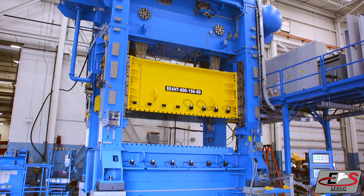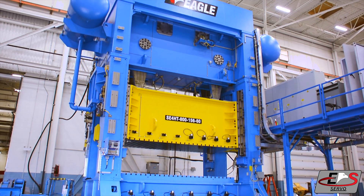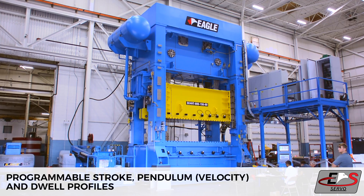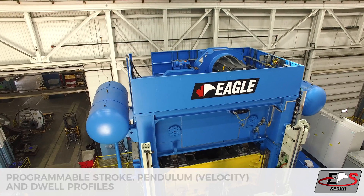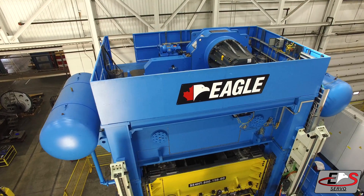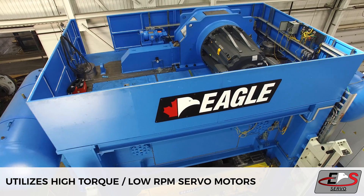The Eagle eccentric geared high torque servo press series allows maximum flexibility with programmable stroke, pendulum, velocity, and dwell profiles. This series utilizes high torque, low RPM servo motors.